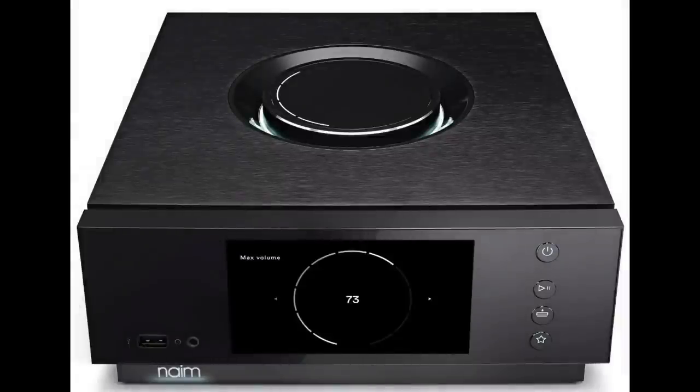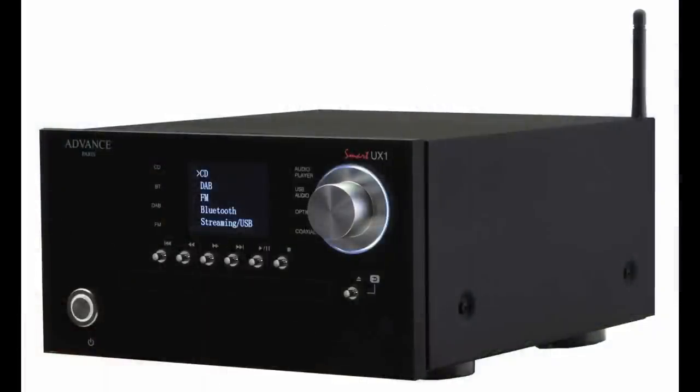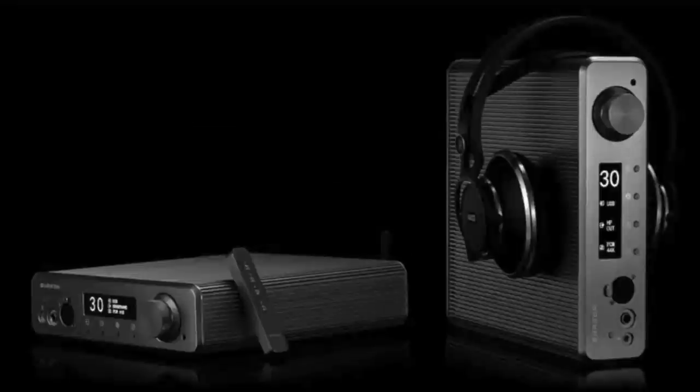That's a different story for a different video. One of the cures for a typical noisy digital hi-fi system is to bring in a digital transport. All-in-one digital systems are great — they reduce the footprint, pack in features, and are great value. But personally, on sound quality terms, you're asking for trouble. Transport and separate components — from my perspective, that's where it's at.